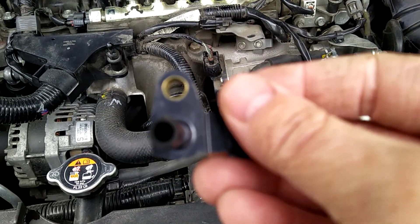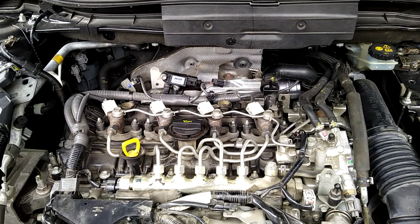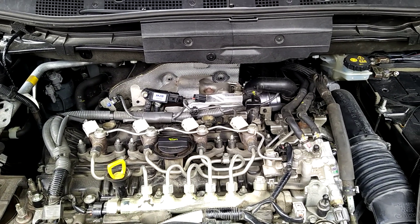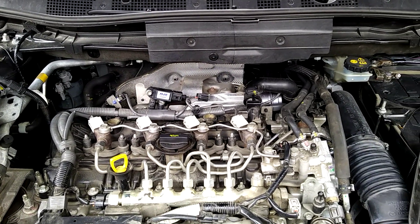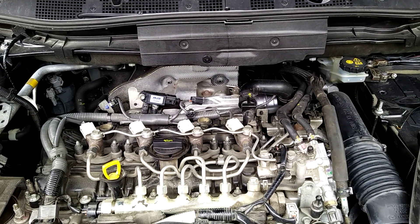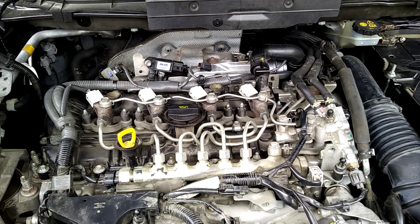If this one little thing fails, you will get codes P0471, P0473, P2262, P2263, and so on. You will get an SCBS warning light, an engine check light, you will have no turbo, you will also have problems with your automatic transmission, and you will get the tire pressure monitoring system light — all due to this one sensor.